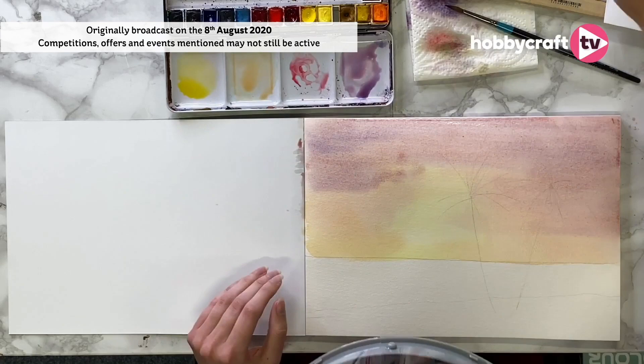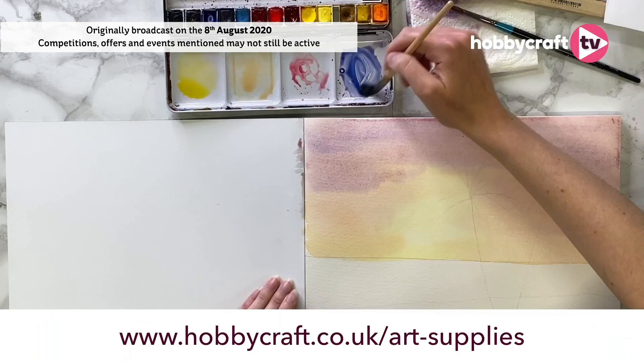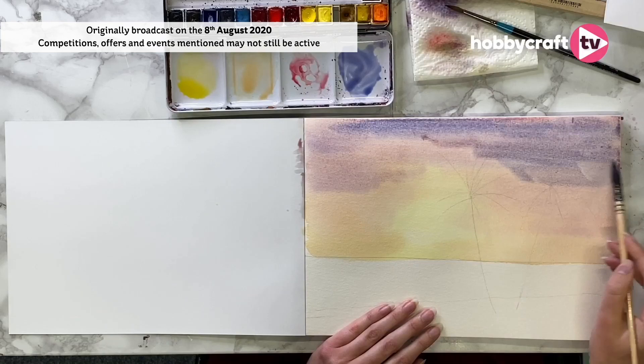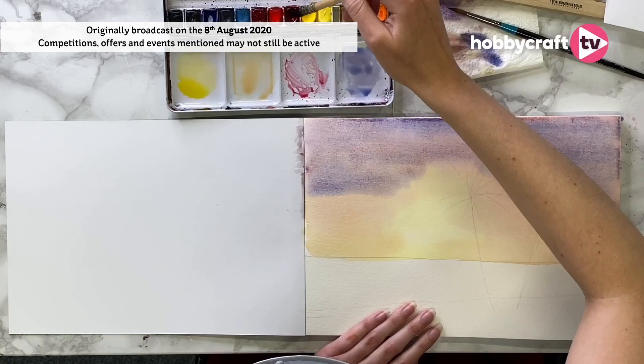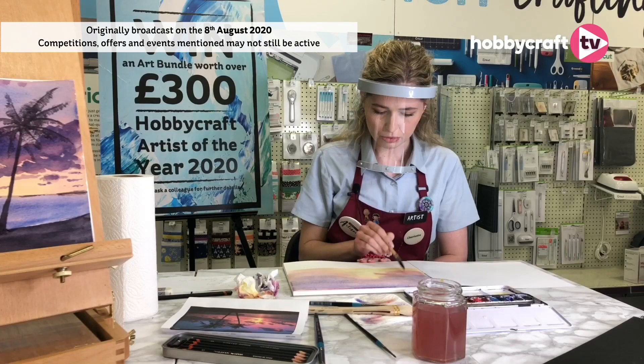Keep looking at your reference picture. On mine I can see it's getting more blue, so I think I need to go a little bit darker. You apply your darker colours much later — it's always lightest first. Because if you put this blue on first it might overwhelm everything and you can't paint the yellow over the top. Let's maybe go for a little bit more pink in there just to transition everything, because I like really vibrant skies.